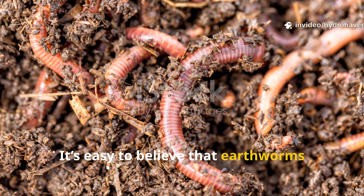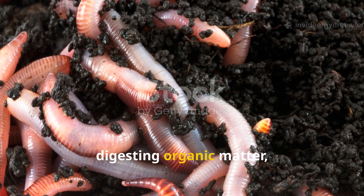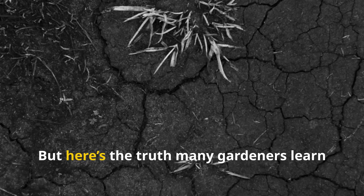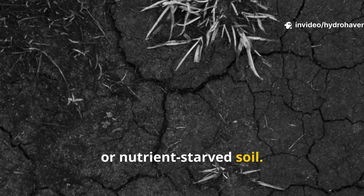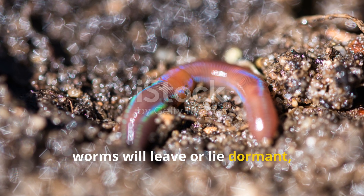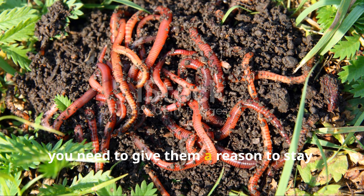It's easy to believe that earthworms are the silver bullet for fixing tired soil. They're celebrated for aerating the ground, digesting organic matter, and leaving behind castings that feed plants. But here's the truth — many gardeners learn the hard way: earthworms alone aren't enough to revive poor, compacted, or nutrient-starved soil. Without the right food and habitat, worms will leave or lie dormant, and your garden will remain stagnant. If you really want worms to work their magic, you need to give them a reason to stay.